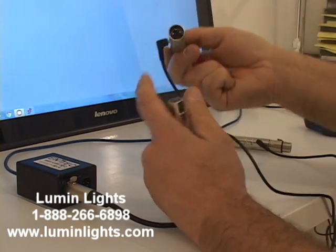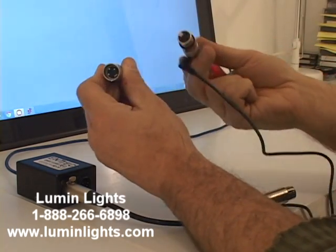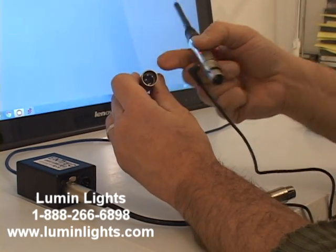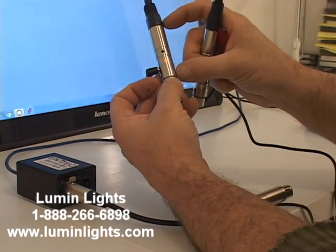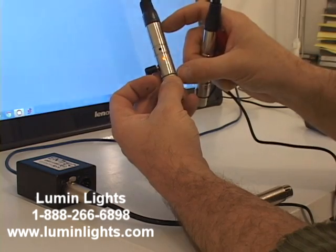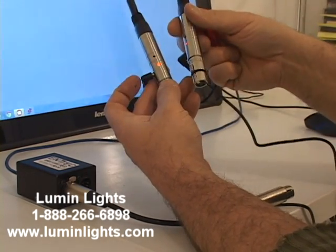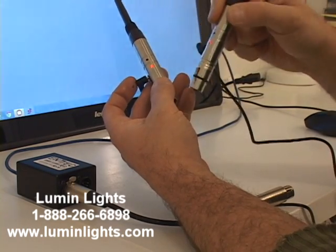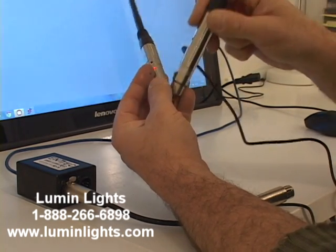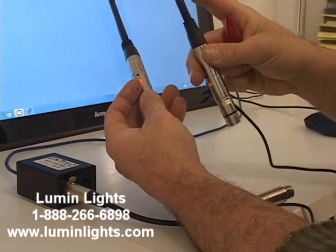The main point is that whatever your output is from your software or hardware device is going to go into your transmitter. Now if we take this off and look at the ends of these two units — we call one a transmitter and one a receiver because one has a male end and one has a female end. In truth, the circuit board inside is a transmitter slash receiver. Even though they have different ends, they both will act as a transmitter or receiver.